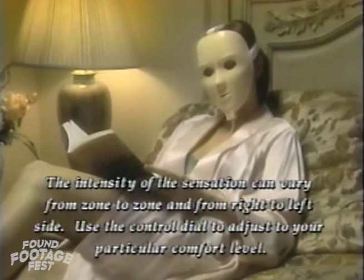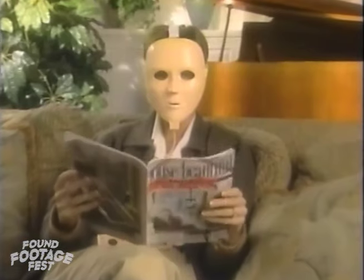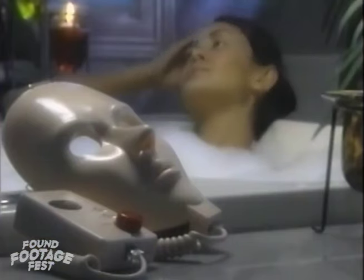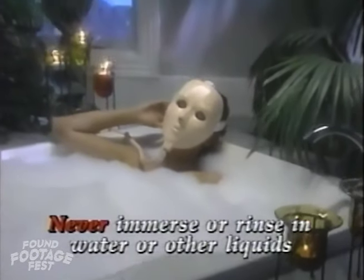Refer to the written instruction sheet for other special notes about the operation of your Rejuvenique system. While you can relax and enjoy Rejuvenique in a variety of settings, never immerse it in water or rinse it under the tap. Doing so will damage the system.